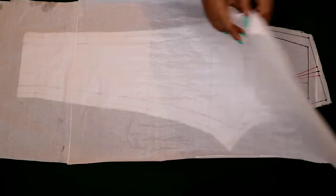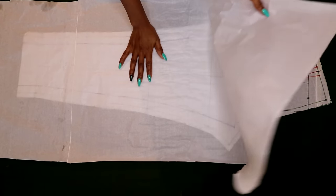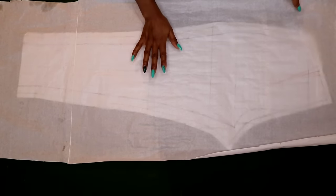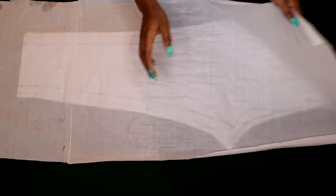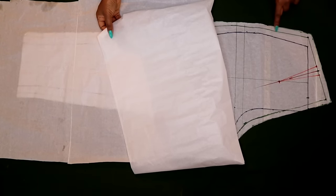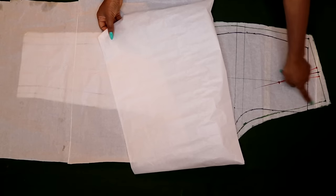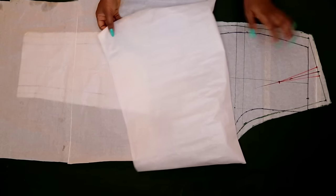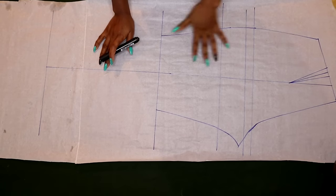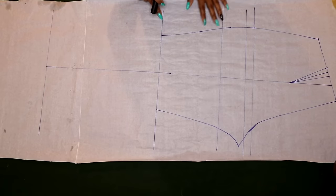Now I'm moving to the back panel. I have my basic back panel underneath and a fresh pattern paper on top of it ready to trace. Note that I'm going to trace without the seam allowance, tracing the inner line. I've traced out my back pattern just like I did for the front and stopped at my new length.